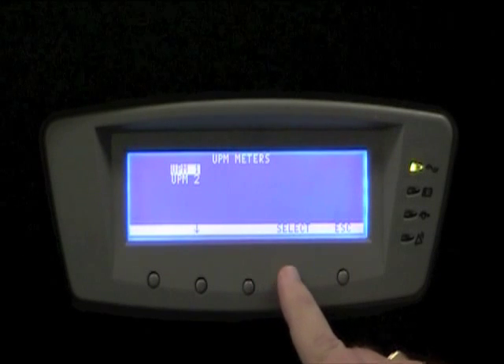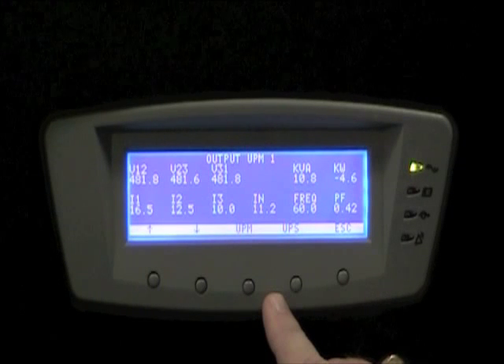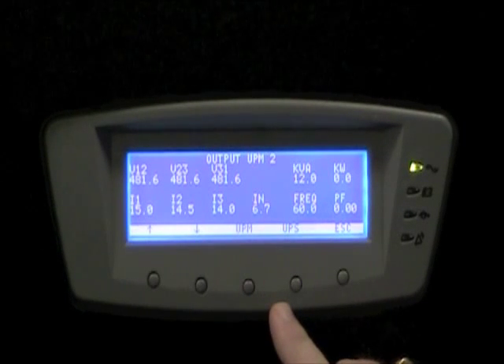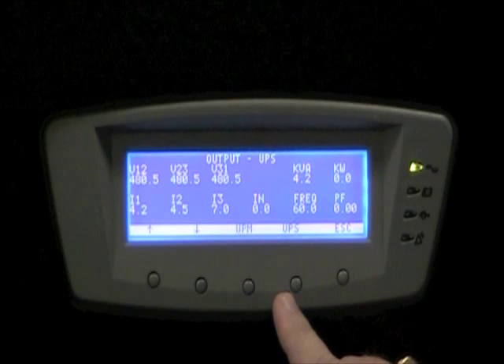Now we look at the output of the UPS with essentially no load. UPM 1 has nearly zero kW. UPM 2 also nearly zero. So we have no load on the entire UPS at this point.